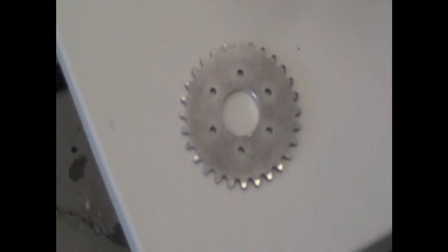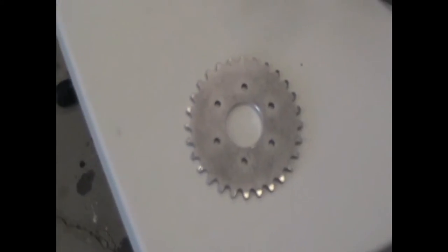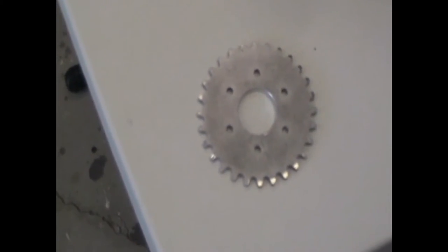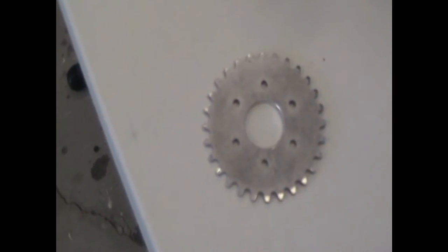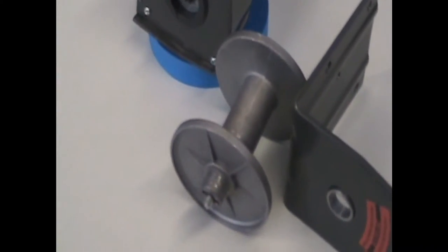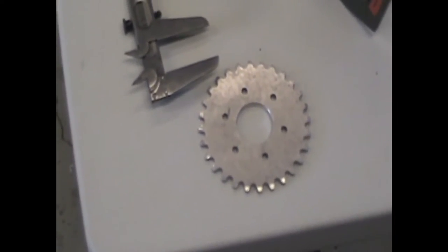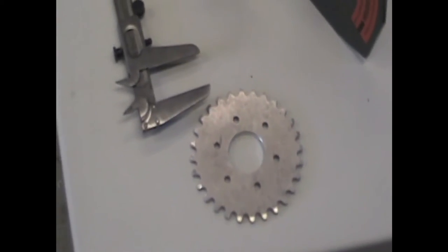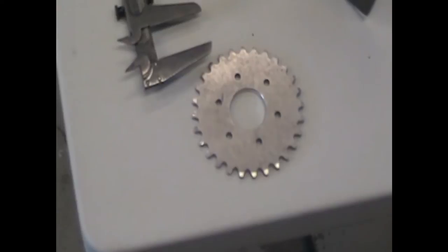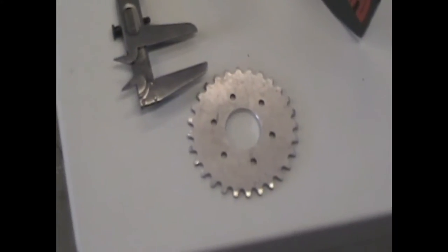After a few minutes of reaming, filing, and sanding, I got a pretty good fit with the sprocket onto one half of the spool. The sprocket I have is about a three to three-and-a-half inch sprocket with a number 35 chain. It has a one-and-an-eighth inch hole that needs to be reamed out to one and a quarter. You can ream it out with a file, a well-centered drill, a reamer, or a unibit. It's not too hard since the sprocket is aluminum and grinds, reams, or files very easily.